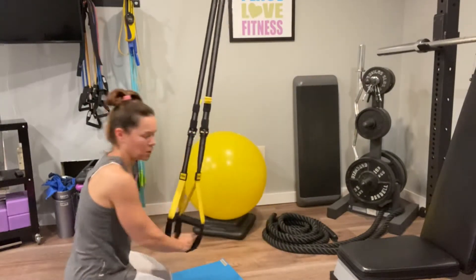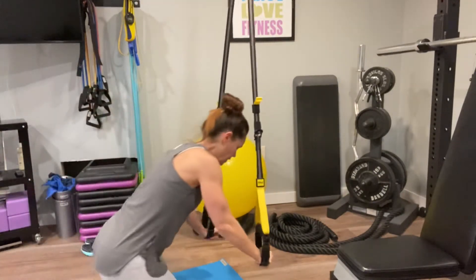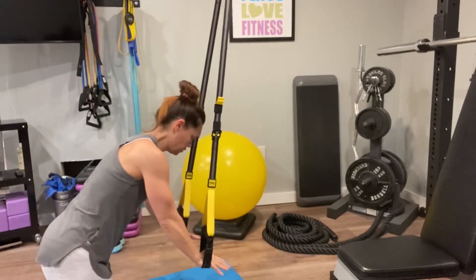So if your anchor is attached to the door, you're going to want to not be directly under it and you'll just position yourself back.